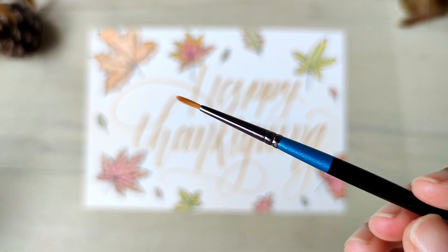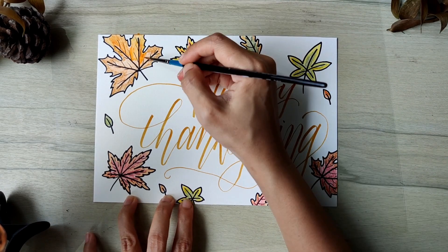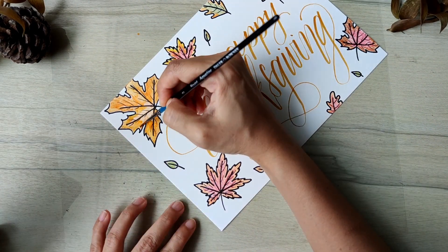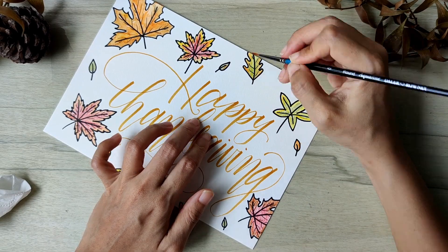Now that I have coloured in the leaves, I'm using a brush dipped in water to blend the colour in the leaves. Start by blending similar colours together — like doing all the reds together — but you can also try blending different coloured leaves together to see if that's an effect that you would like.